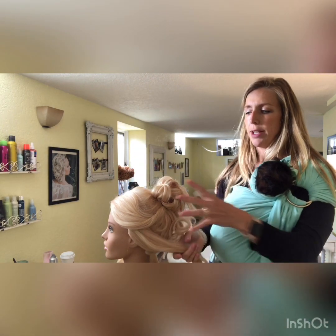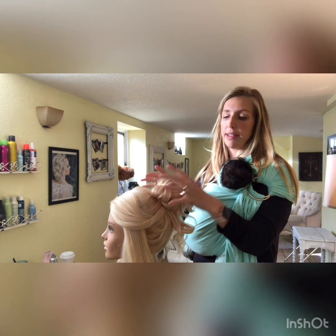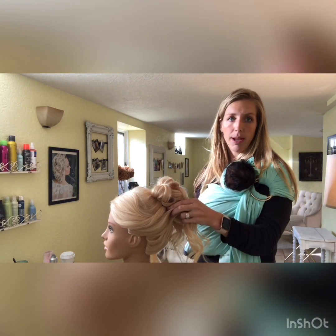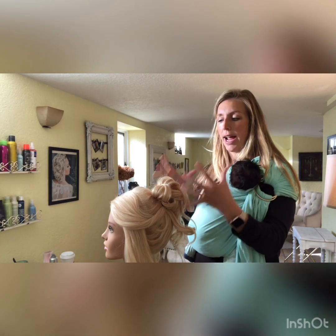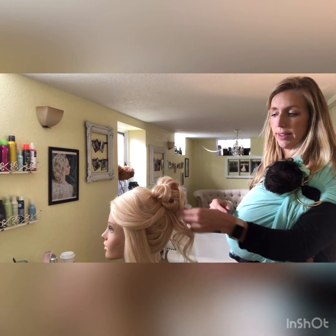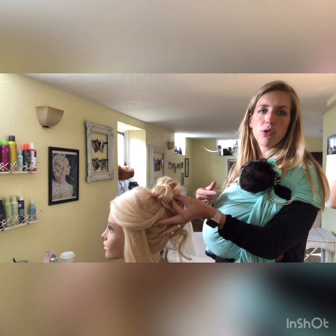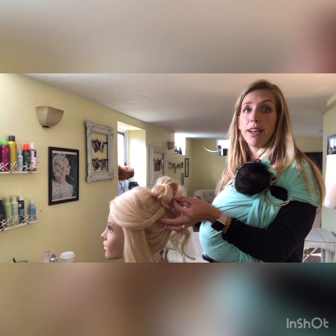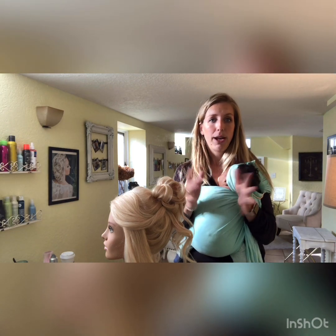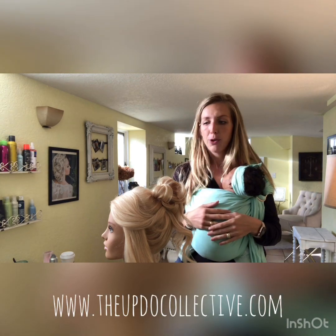To recap: start with your ponytail from the ear back, backcomb that first to make the foundation. Then bring down that triangle section and bring up the sides to create a soft, pretty updo that's high, off the face, and off the neck. You can leave pieces out for a soft look or tuck and roll the ends and pin them into the base of the updo. If you like this video, please like and subscribe, follow us at The Updo Collective on Instagram and Facebook, and join our private Facebook group for tips and wedding hair talk.